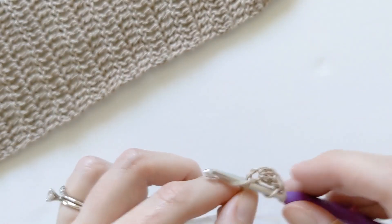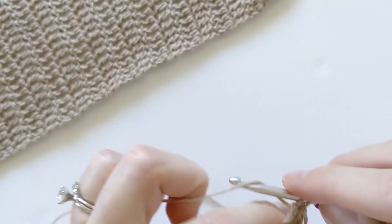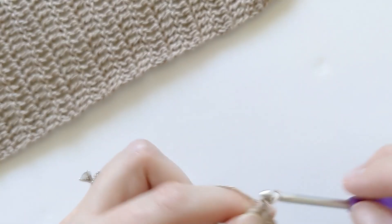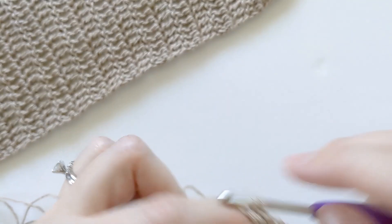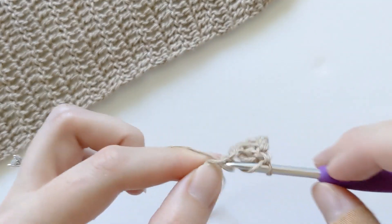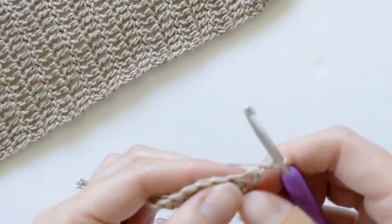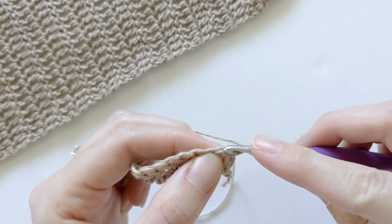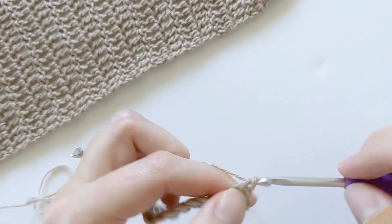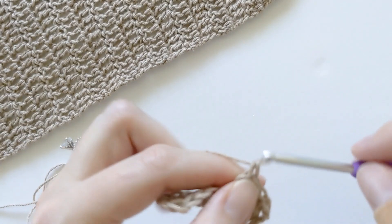Continue to make double crochets all along the row. Once you get towards the end of your row you're going to chain two, turn your work, and make a double crochet in that first stitch — yarn over and make your double crochet — then continue to do that till the end of the row. For the sleeve you want to make 36 rows of double crochet total.